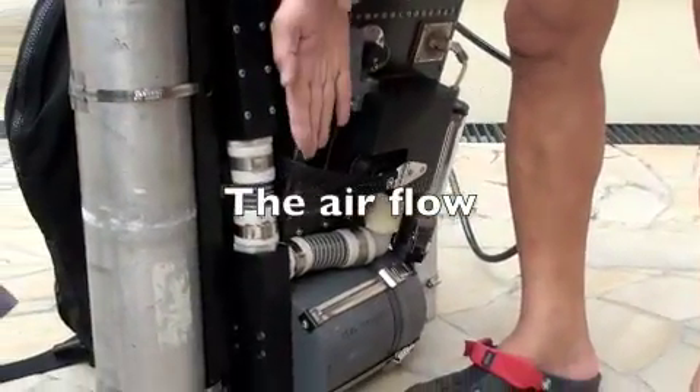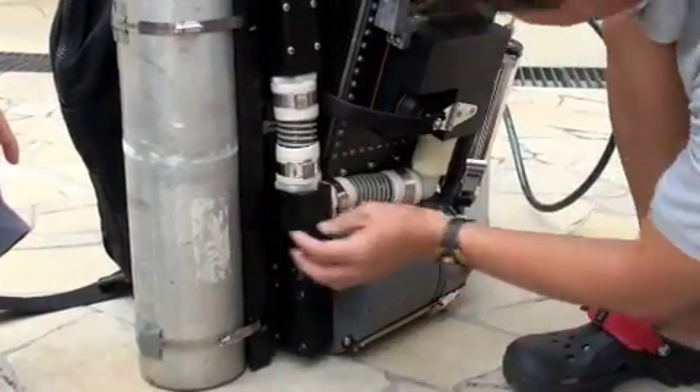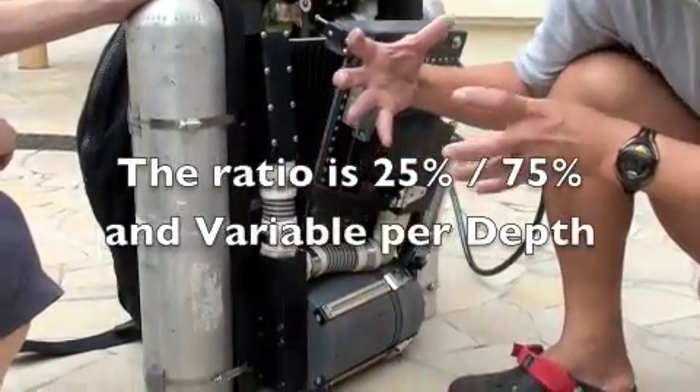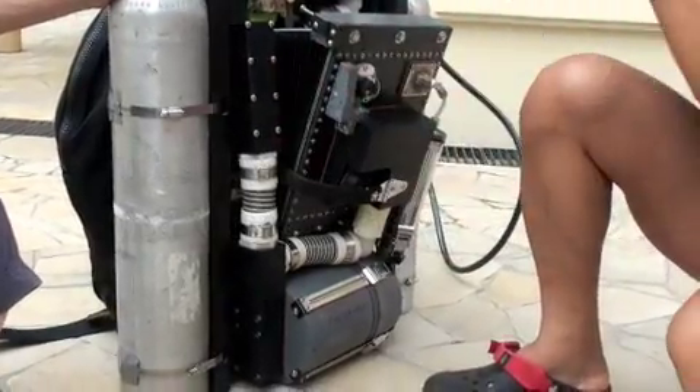So the air — this one lower, this one higher — the air will go through here, and then it comes to here. Half goes to the pillow, and then half goes to the scrub. The ratio is 25% to 75%.